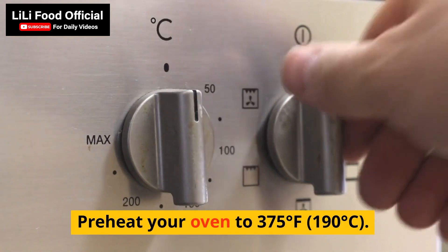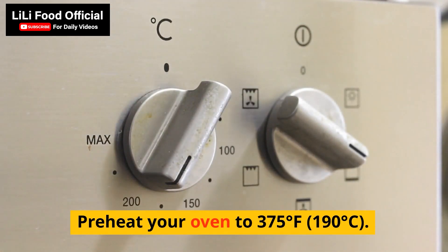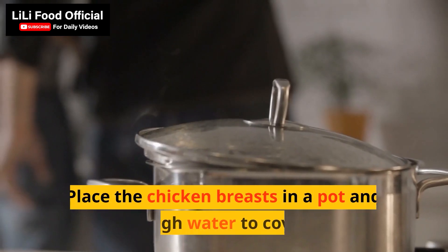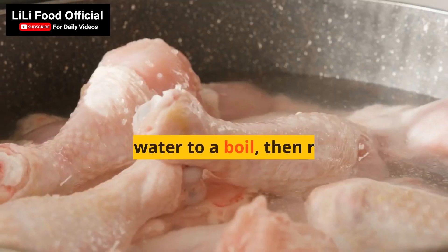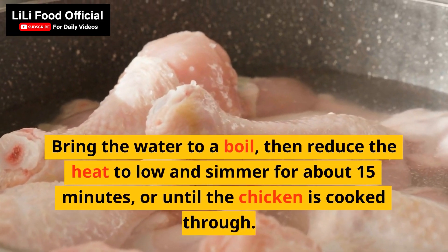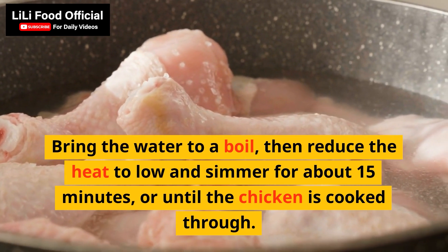Preheat your oven to 375 degrees Fahrenheit (190 degrees Celsius). Place the chicken breasts in a pot and add enough water to cover them. Bring the water to a boil, then reduce the heat to low and simmer for about 15 minutes, or until the chicken is cooked through.